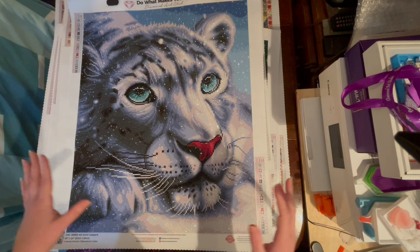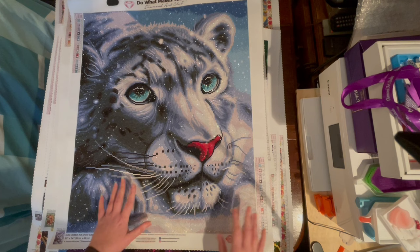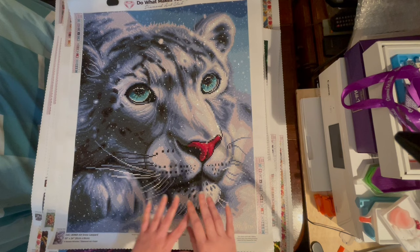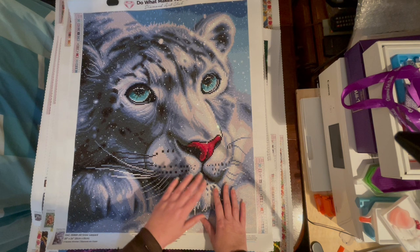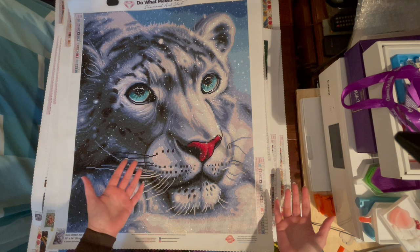Hey guys, it's Crazy Comic Lady and I'm here with my year in review for diamond paintings. I started my diamond painting journey in late November 2022, and it is now the end of November 2023. I have completed a whopping 55 diamond paintings. I was hooked and like so many of us, I started with very cheap kits from Amazon, not realizing they were mostly stolen unlicensed artwork.